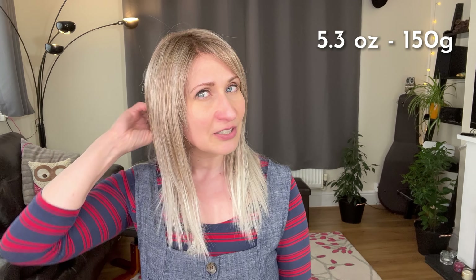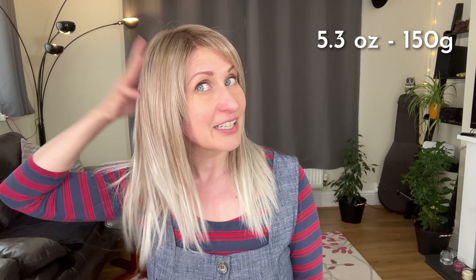She doesn't make it look like a helmet here at the front. She's not particularly low density overall, weighing 5.3 ounces, so there's definitely quite a lot of hair in this style, but most of that density is created at the back. Very nice density on the sides so you can tuck it behind your ear and it looks super natural.